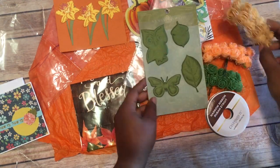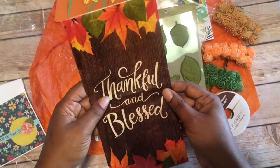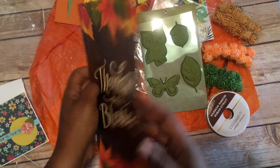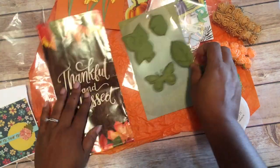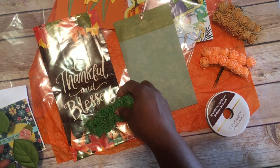And then here we have this bag — is this a bag? Sure enough! 'He is thankful and blessed.' I've got to make some with this, I'm really loving this. All of these — I'm about to do something with them, put some flowers on here with some leaves.